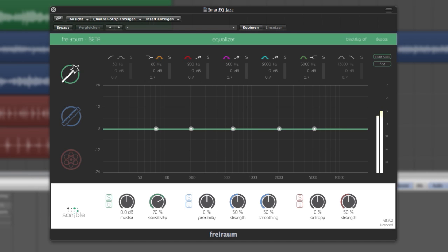Let's have a look at Freiraum's Smart EQ. Smart EQ is a unique new feature of Freiraum that gives you the chance to let somebody else do the work for you. Let's consider the following situation: you receive an audio track that doesn't sound good, like for instance this swing tune.